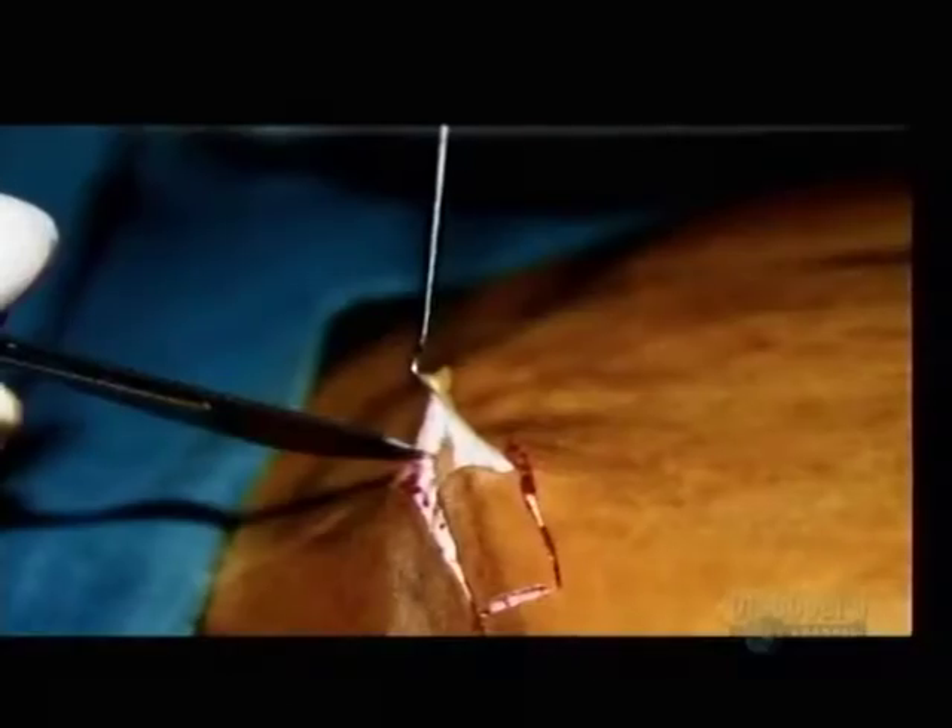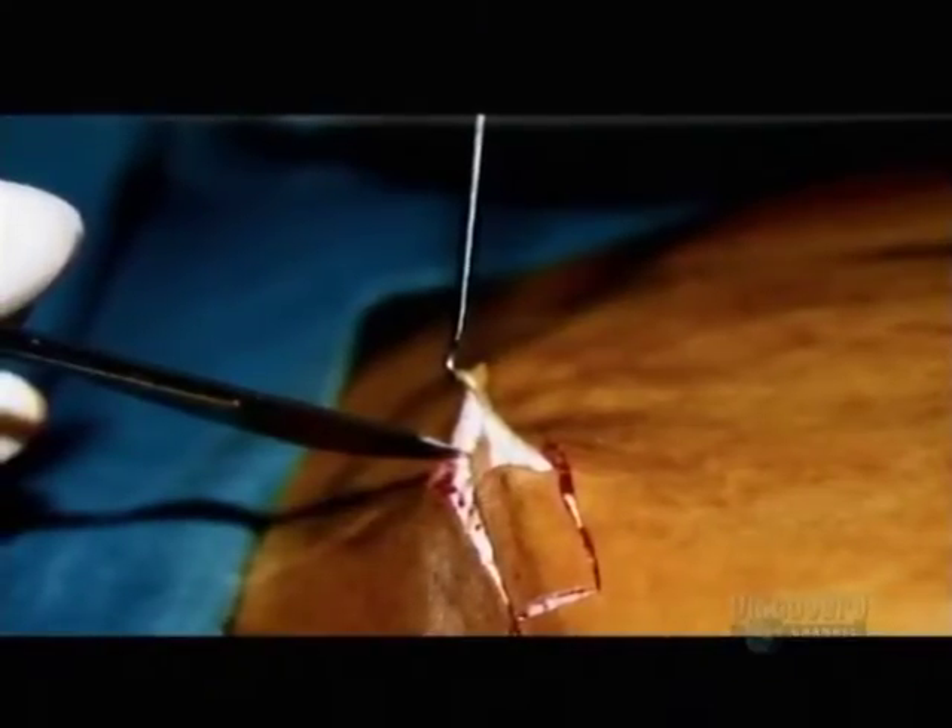The culturing of skin allows us to save many lives. To grow skin, epidermis cells have to be isolated and made to multiply.